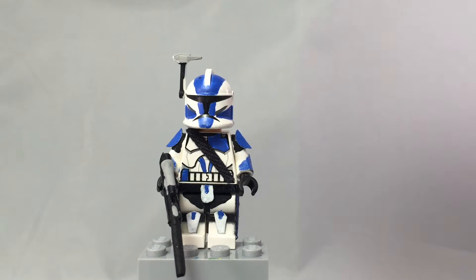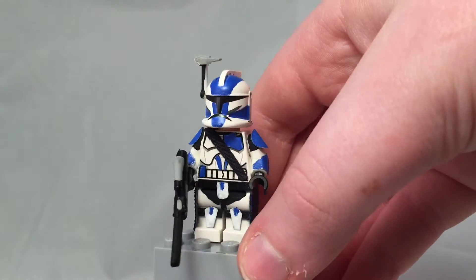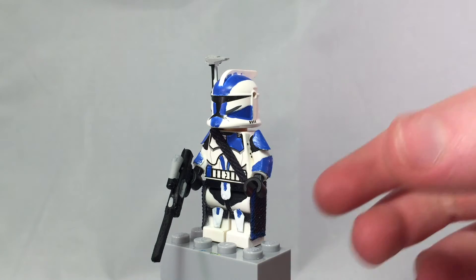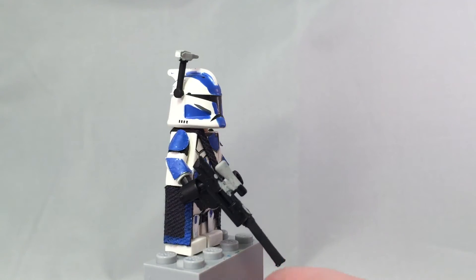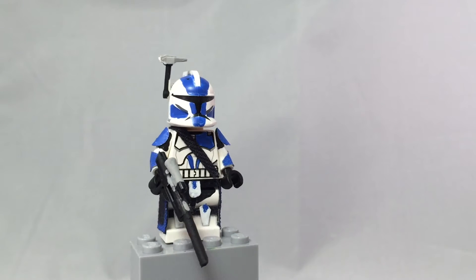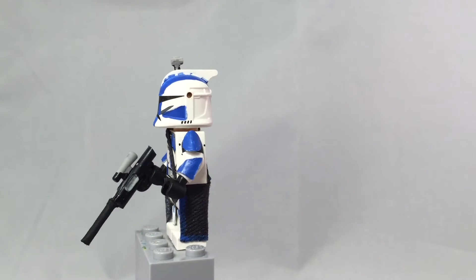I figured I'd start off with a 501st figure, and I recreated his. I do have his permission, so don't think I'm just stealing his figures or something. I recreated his 501st sergeant minifigure — he made this a while ago, a long time ago, I think it was one of his old videos.